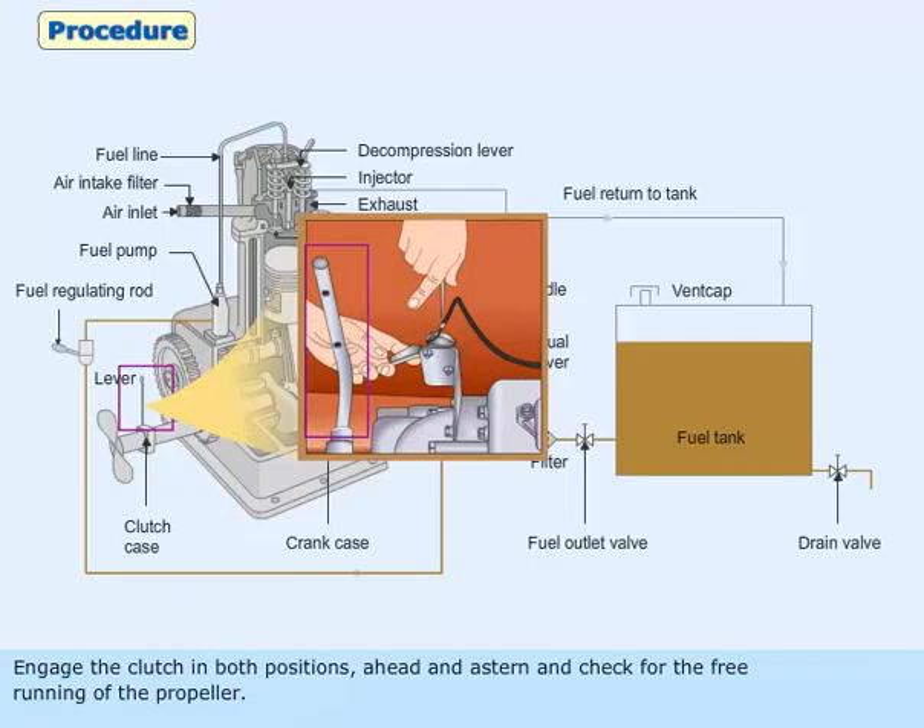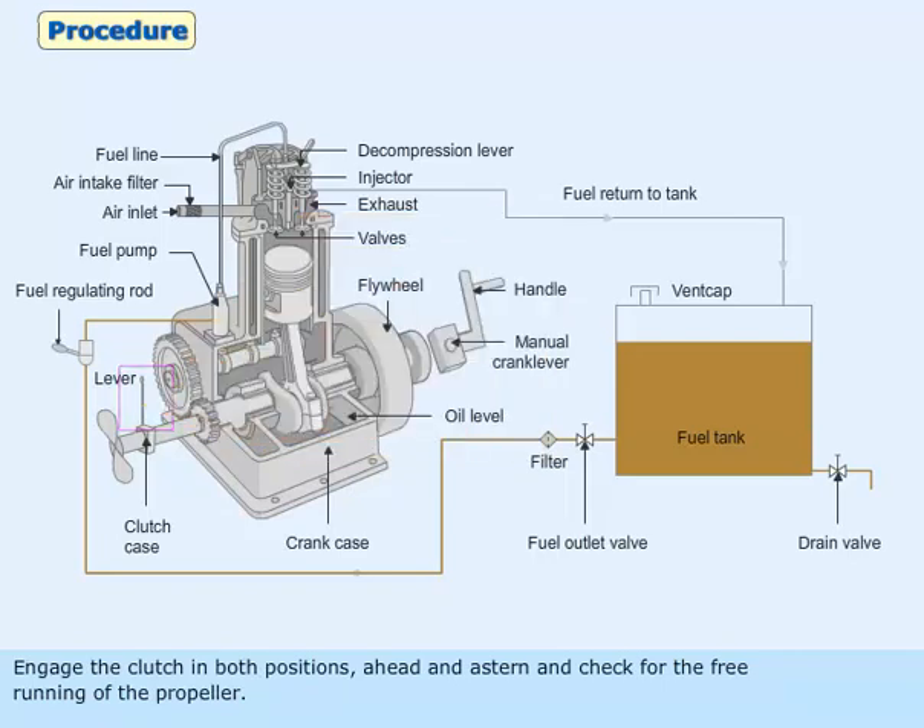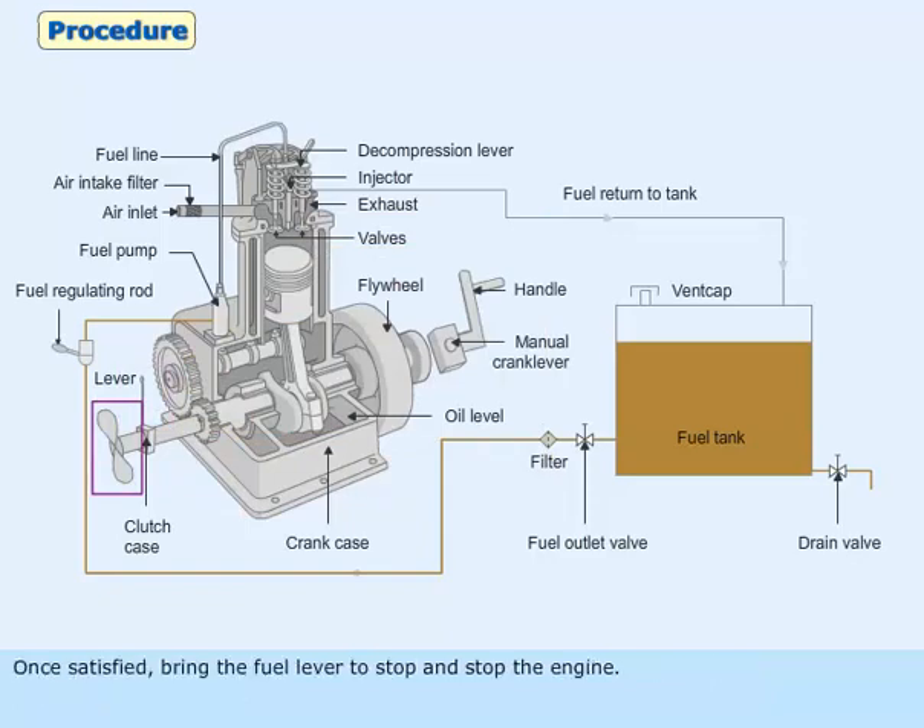Engage the clutch in both positions — ahead and astern — and check for the free running of the propeller. Once satisfied, bring the fuel lever to stop and stop the engine.